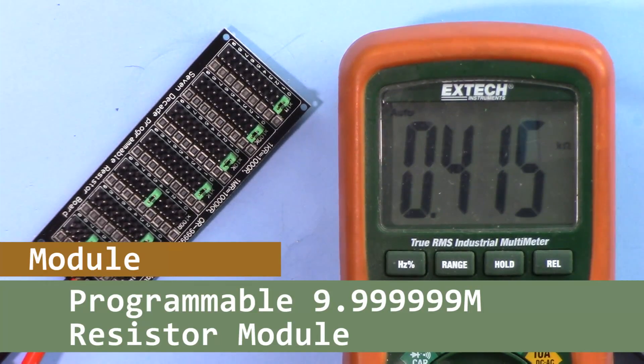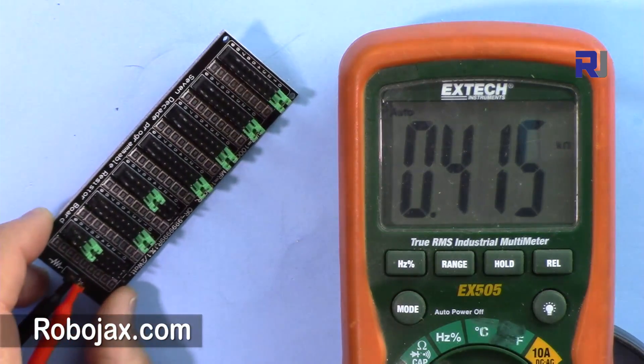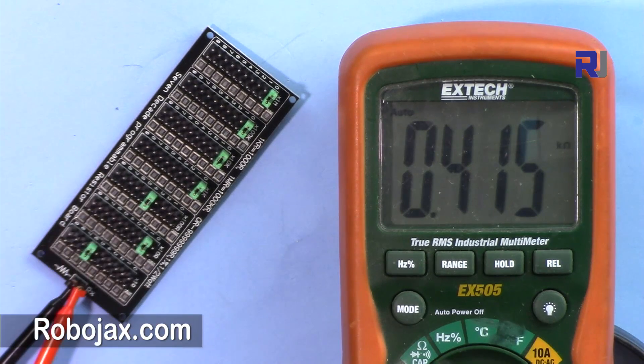Hi, welcome to a product review and tutorial by Robojax. In this video we are going to see how we can use this programmable resistor module. Let's get started.